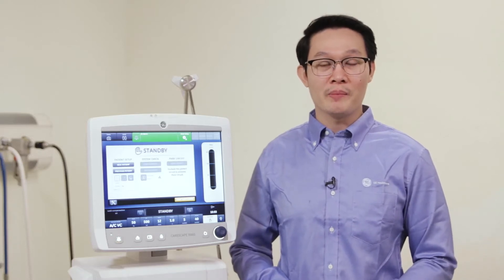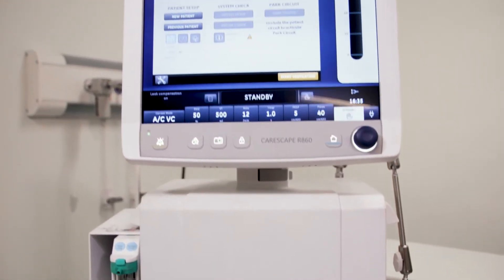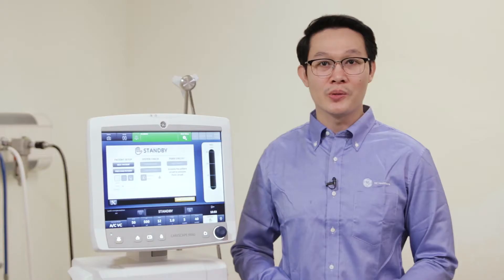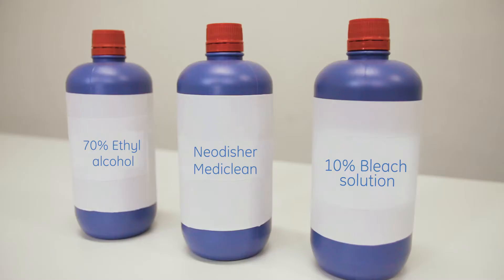The process used to clean the external surfaces will be the wiping method. These have been verified to be compatible with the ventilator but have not been validated for efficacy. The solutions that are compatible with the Carescape R860 ventilator are listed. In this cleaning process, I will use 70% ethyl alcohol.